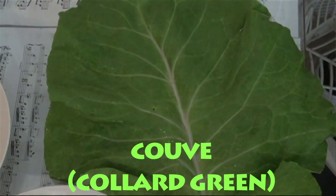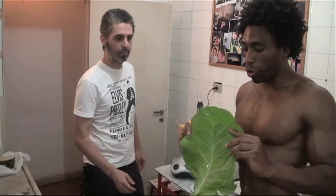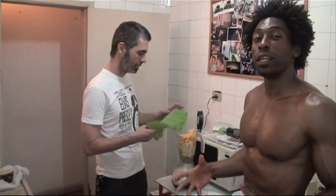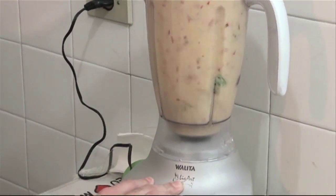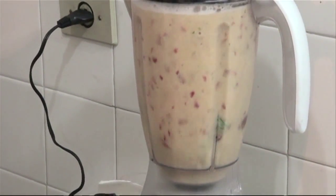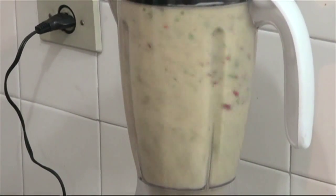And our final ingredient is our green. Our green this week is going to be a Brazilian green called couve. Couve is very similar to collard greens in the United States, and we're using one big leaf of couve. So we're going to go ahead and blend this up for about one minute exactly. Here we go.